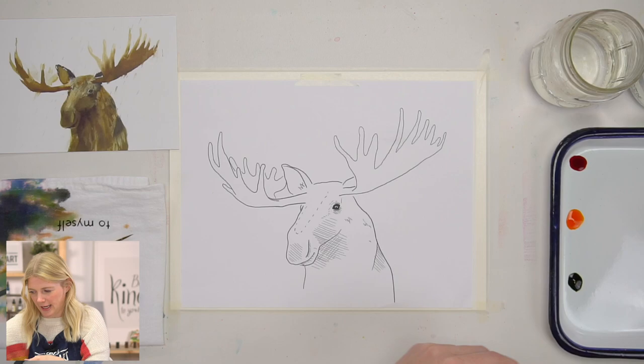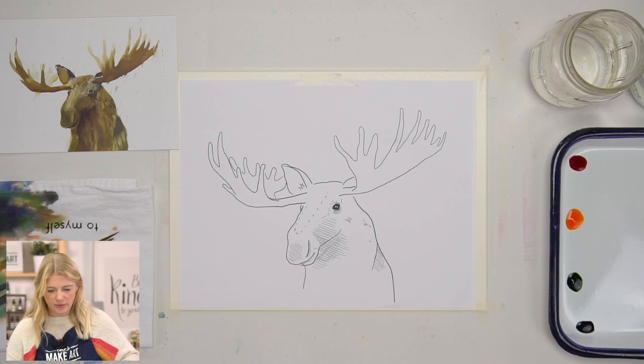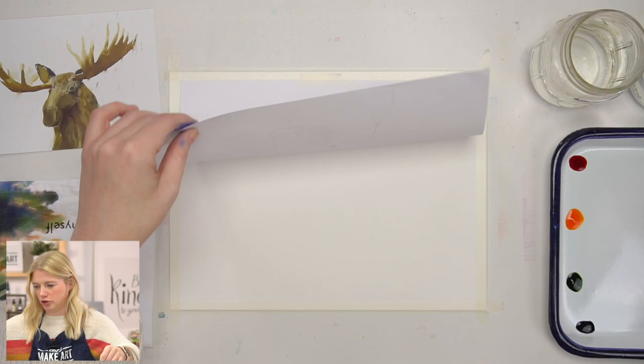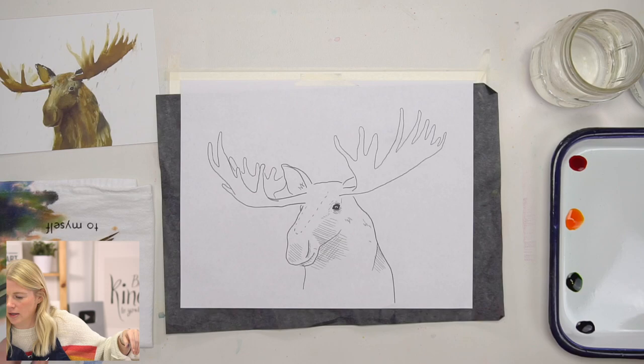I'm using Holbein Soft Tape around the edges of my paper — it's my favorite tape. We're going to do our outline and then our oath and then get to painting. I taped my outline to my paper, and I'm going to take my graphite paper, shiny side down, and whatever line I make, it will show up on my paper.